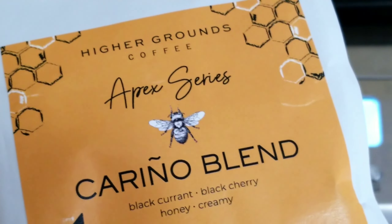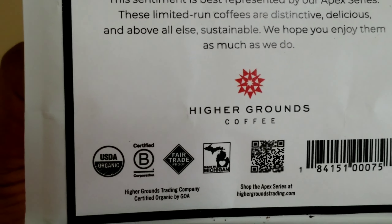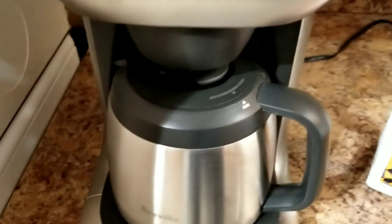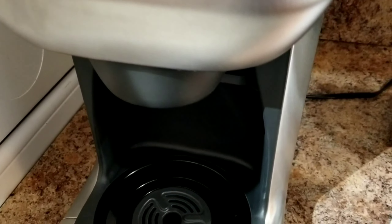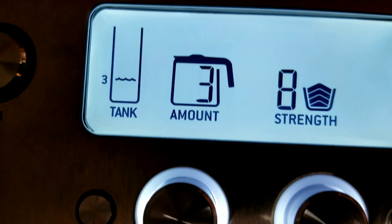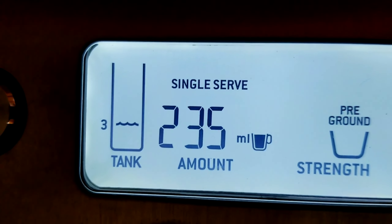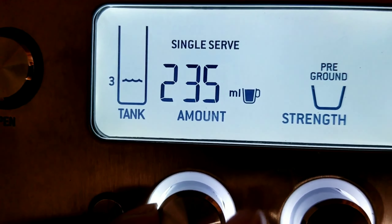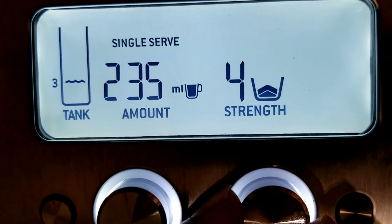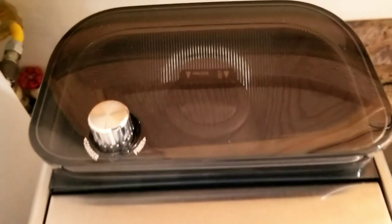Today I'll be using a single cup serving. I'll use a glass and adjust the settings — right now it's set to three cups, so I press this button to get the single serve option. I adjust the dial to minimum and set the strength. I'll put it at four, which should be good.